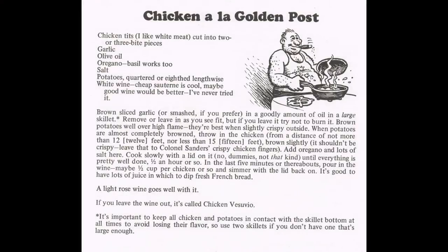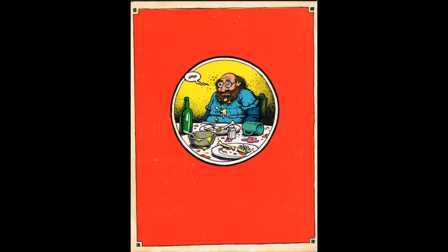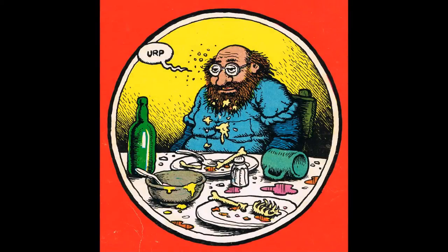Chicken a la Golden Post — I don't even really want to know what that is. And we have the guy right on the back of this. What would he be doing other than burping? Thanks.